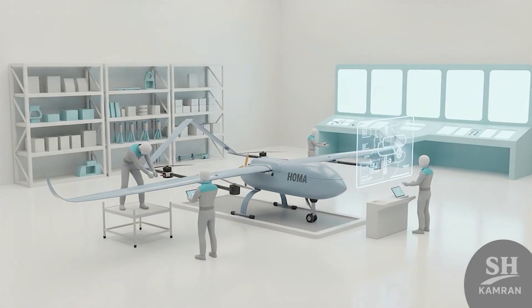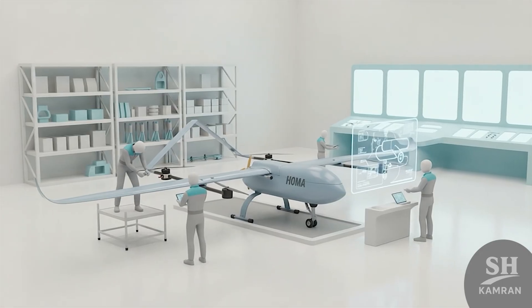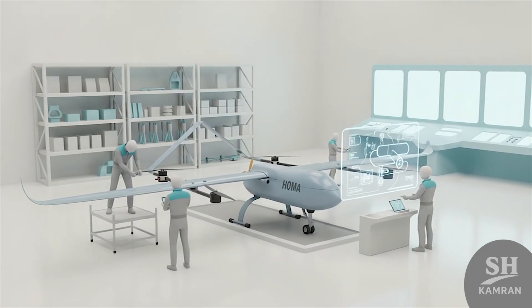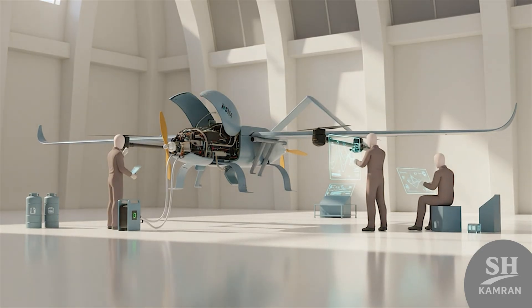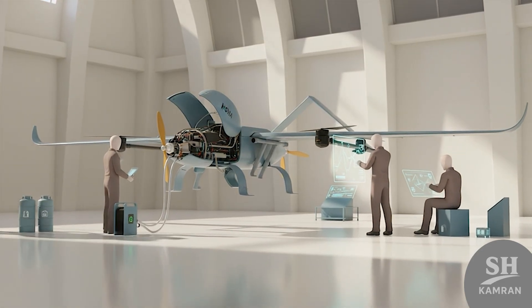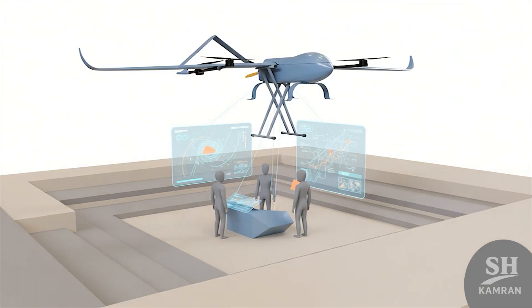Supporting systems include maintenance, refueling, and control networks. Operators must handle calibration, software updates, and data management. Keeping the drone reliable long-term needs trained staff and spare parts, so logistics and upkeep are as critical as the airframe itself.